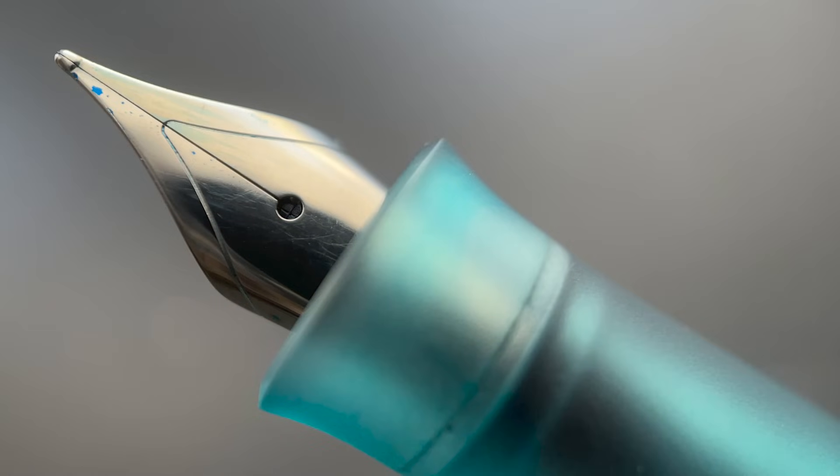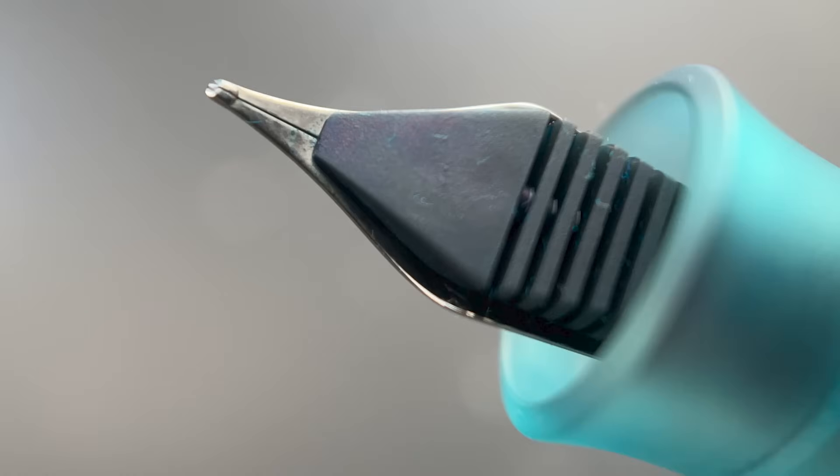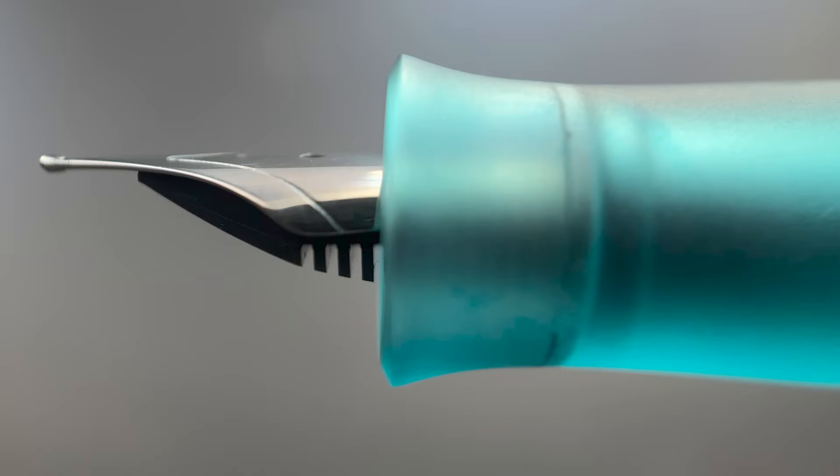Once you have removed the cap, underneath we have a number six stainless steel Jowo nib. The nib is available in either gold or silver tone, in extra fine, fine, medium, or broad. At a very nominal additional cost of only about five dollars, there is a flex option as well. You can see the nib is inset into the section, creating a bit of a hooded look. The section begins with an exaggerated flare before angling up for the rather lengthy front portion of this pen. This ultra matte material makes for a great gripping surface, and combined with a large flare on the end, your grip isn't going anywhere.